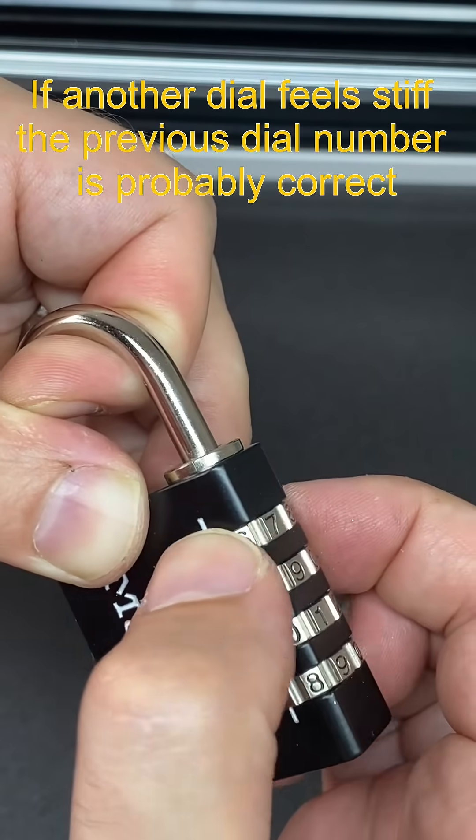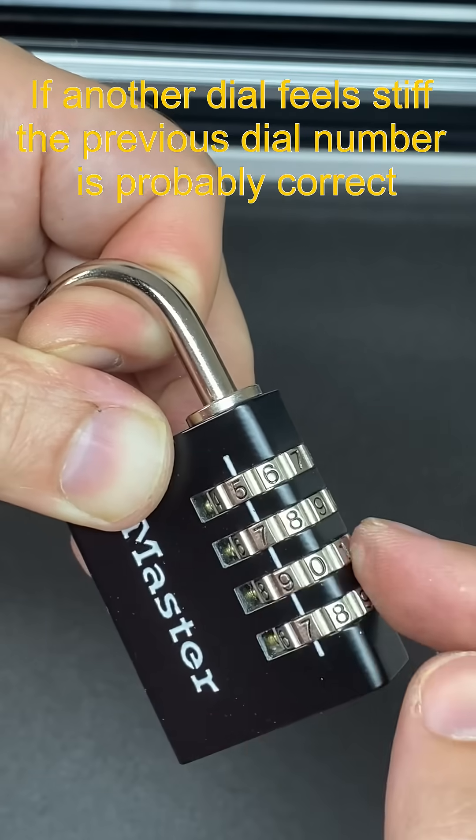You can confirm that by moving the other dials. You should find that one of them is binding — it has to be the next dial. You then repeat the process.